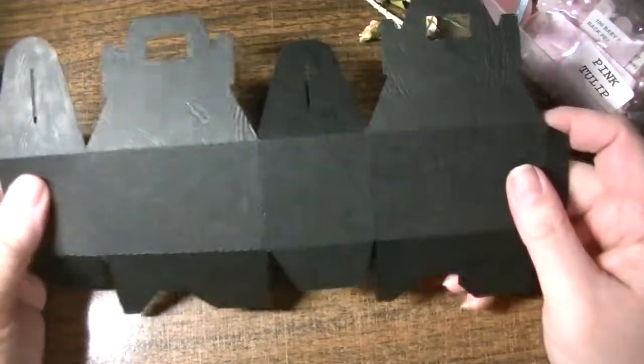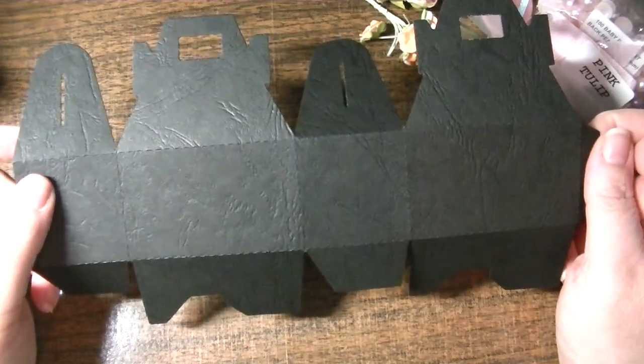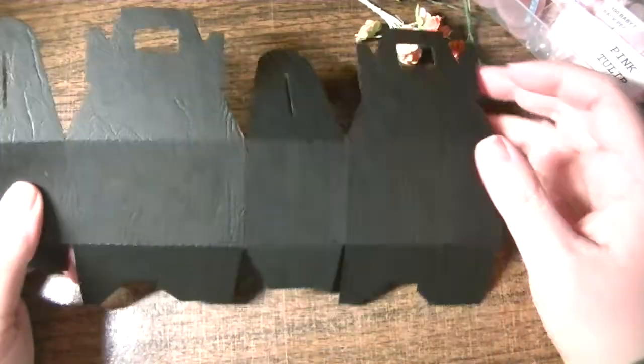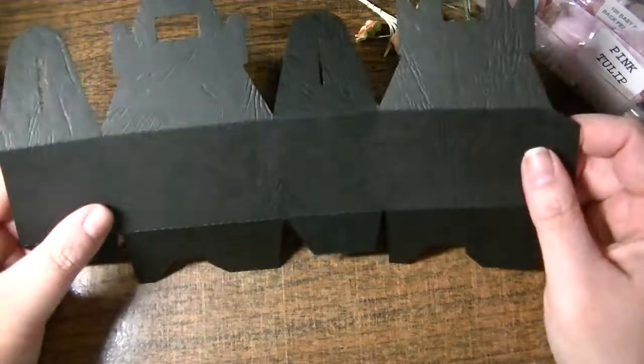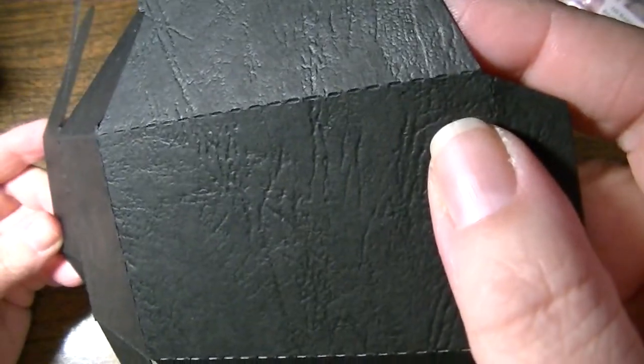I just cut this out of my favorite black cardstock, and this is nice heavyweight cardstock. I did not use a crease pad, I just used my regular sandwich for my dies — for the regular Cuddlebug sandwich. For thin dies, that's the A Plate, C, and a B, and it cut fine. You can see there are perforations perfectly right there.